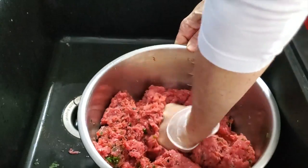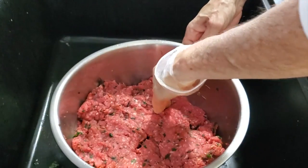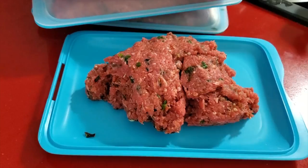Just mix it, divide it into four parts and you're ready. That's it. You can freeze it or use it. It's going to be absorbing the flavors as it freezes and as it defrosts.